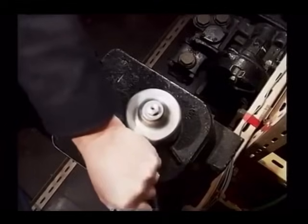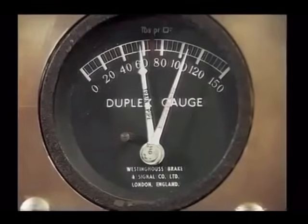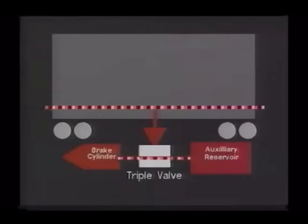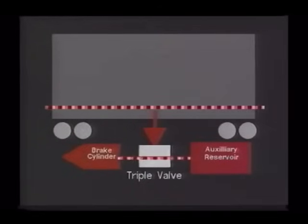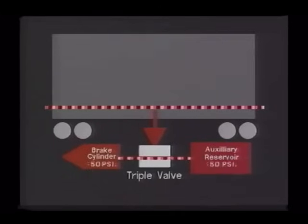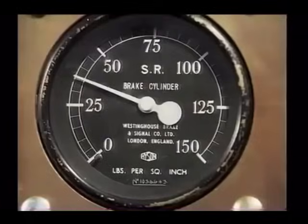When the driver makes a brake application, he does so by reducing the pressure in the automatic air brake pipe. On each vehicle of the train, adjacent to the auxiliary reservoir, is an item of equipment called a triple valve. When the automatic air brake pressure is reduced during a brake application, the air in the auxiliary reservoir is allowed to flow into the brake actuating cylinders, thus applying the brake.